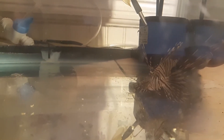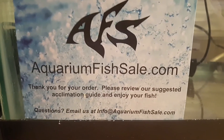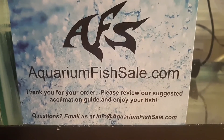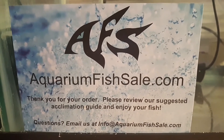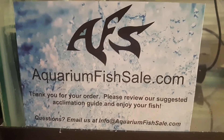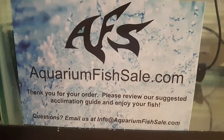We originally tried to get this fish from Live Aquaria, but they're having issues with everything going on and were unable to send us one. So we ended up ordering from another store — also out of California. We ordered on Monday, they shipped it Tuesday, and it arrived on Wednesday — overnight delivery, very well packed.